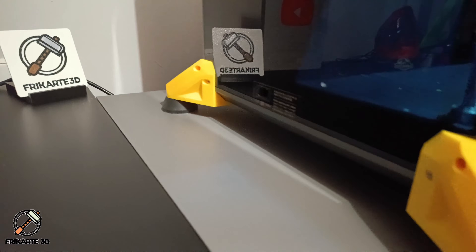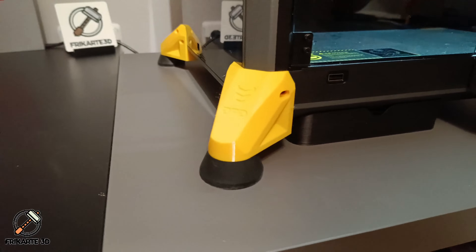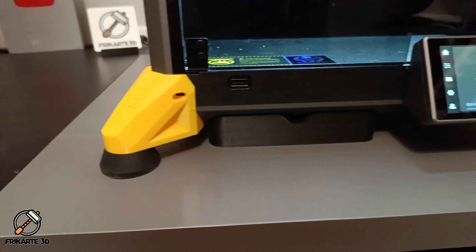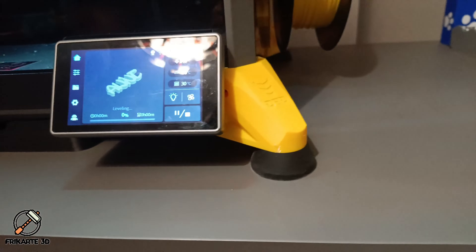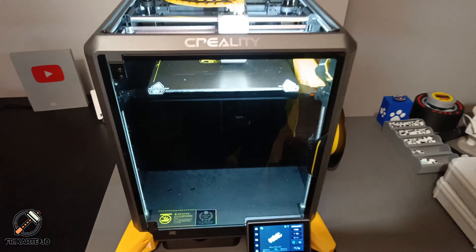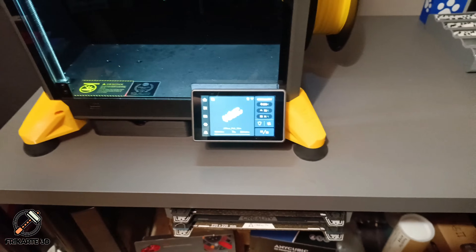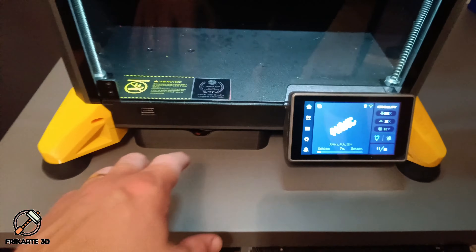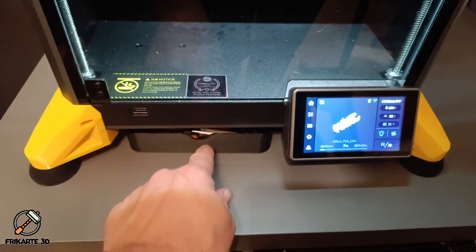And here it is — the final result. The Creality K1 now sits on these nice Devil Wears Prada boots, giving it a sleek, stable and unique look. With my modified boot, everything fits perfectly alongside the Honeycomb spool mount and now I have a fully customized K1 setup. If you are thinking of upgrading your K1, I highly recommend this mod. The boots add style, stability and personality to your setup. I've added all the models, screws and filament links in the description so you can try it yourself.